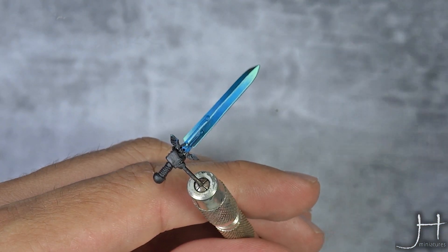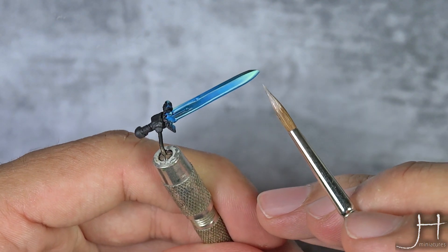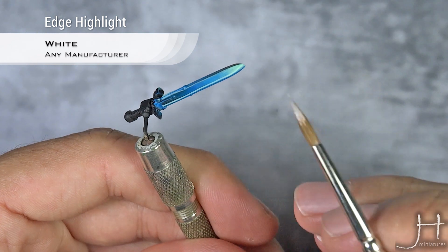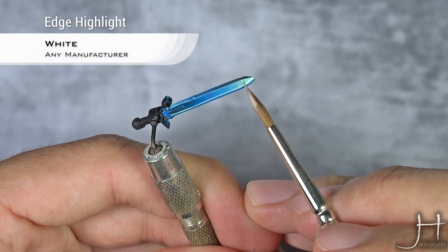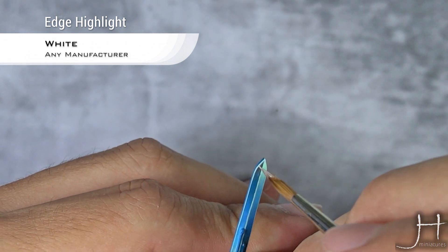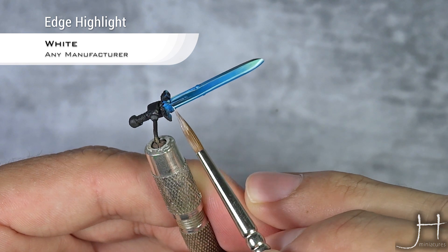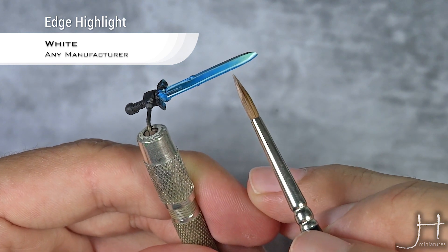With our edge highlight of Gauss Blaster Green finished, we are moving to the last step. This will be another edge highlight using white. You can use whatever white you want, but if you are intelligent, you would use white ink. Try to leave some of the Gauss Blaster Green showing, but it's not a big deal if you cover most of it.